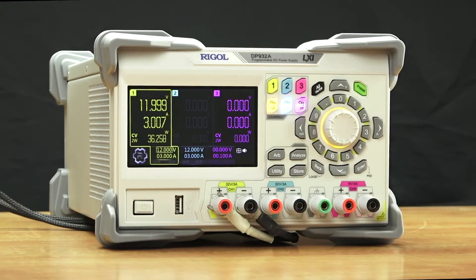Hello and welcome to the introduction of the DP-900 series linear power supplies from Regal. These new power supplies have a 4.3 inch touchscreen and a couple of models with a three isolated channel configuration. There's a DP-932A model which includes five-way binding posts on the front, and the DP-932U — the university or education model — which has safety banana jacks on the front for increased safety.